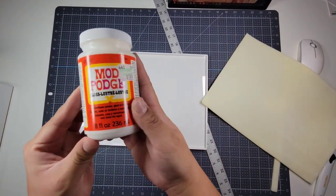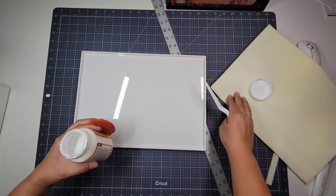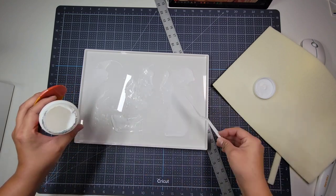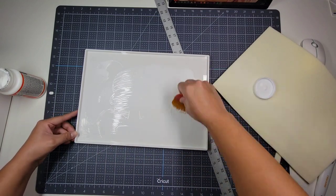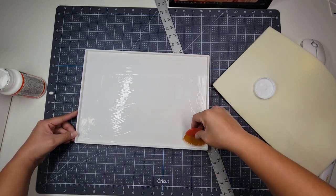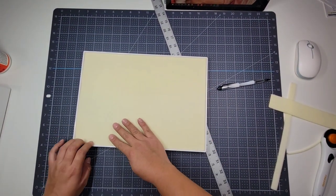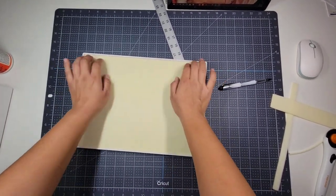I used Mod Podge as the adhesive and a brush to paint it on. I made the mistake of using E6000 for one of my previous trays and that was lumpy as heck. Make sure to get all edges and corners. When placing the beading mat down, make sure to press it into the Mod Podge rather than smoothing it out by rolling over it with your hands.